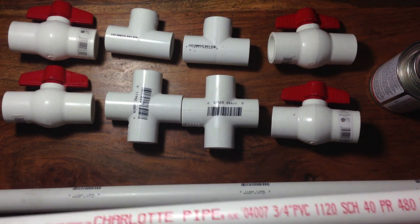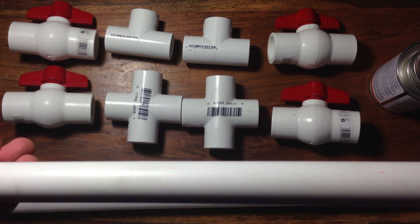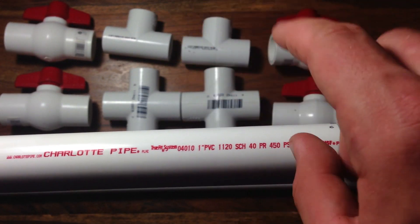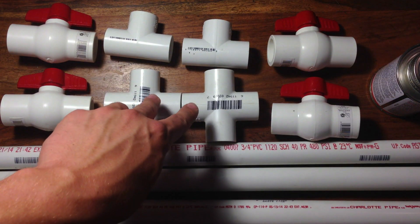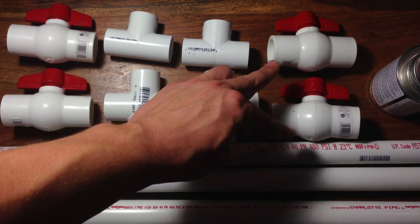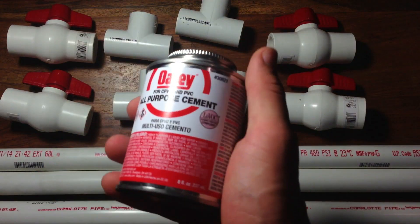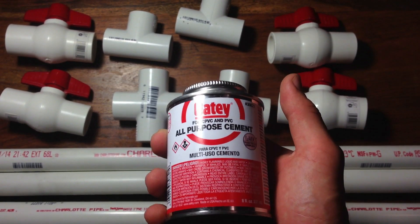So for materials, you'll need two pieces of 3/4 inch PVC, each piece is about 24 inches long, and you'll also need a piece of 1 inch PVC pipe. You'll also need two T-connectors and two 4-way connectors that fit the 3/4 inch pipe. Also, four valves that fit the 3/4 inch pipe, some PVC glue, some epoxy, and some type of saw to cut the pipe.